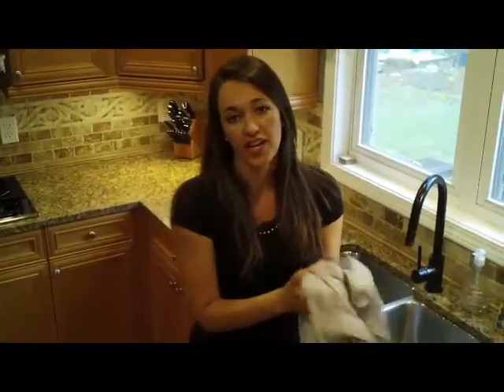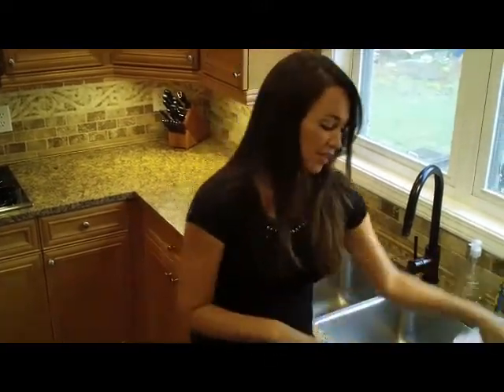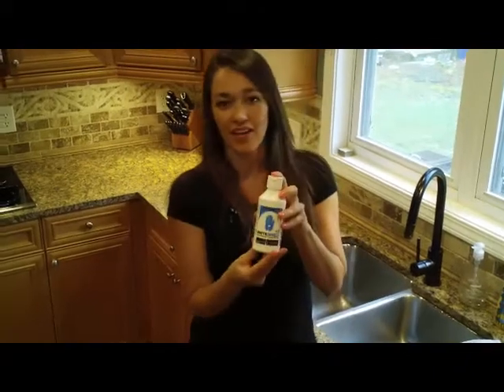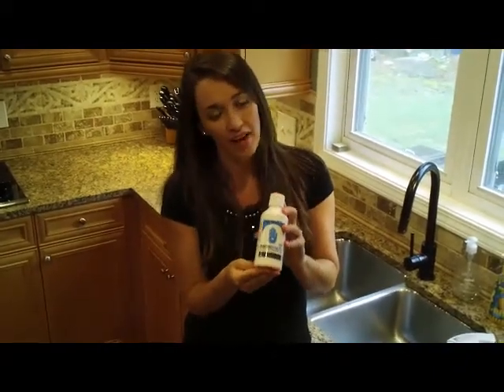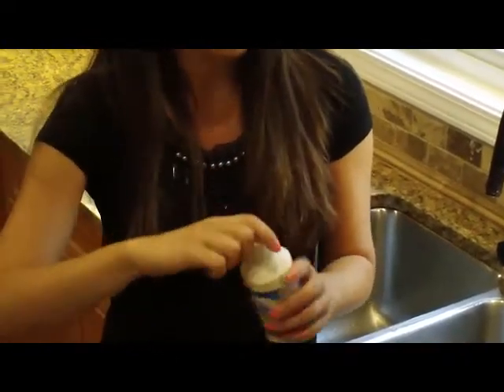Make sure that your hands are thoroughly dry before applying this product. And this little bottle — believe it or not — will actually contain five hundred pairs of gloves, so you only need just a tiny little bit.